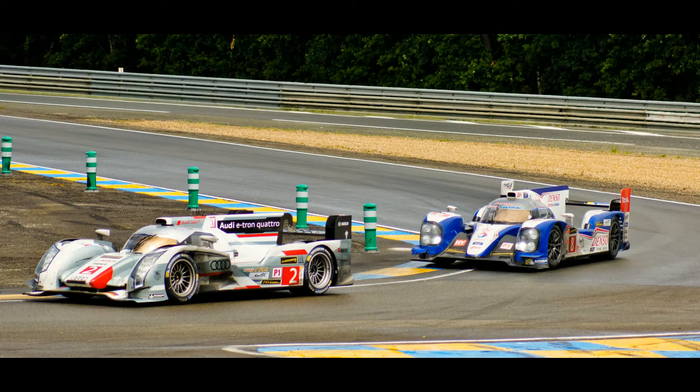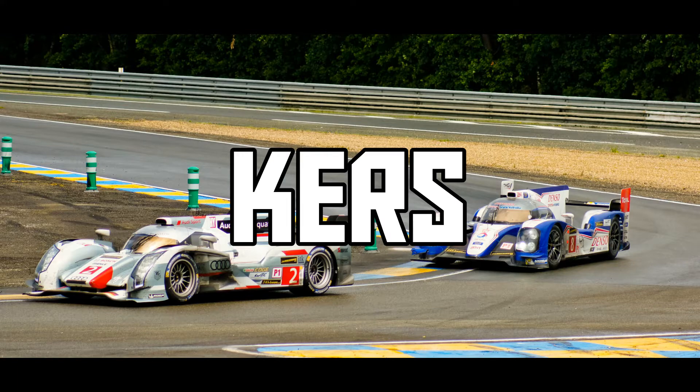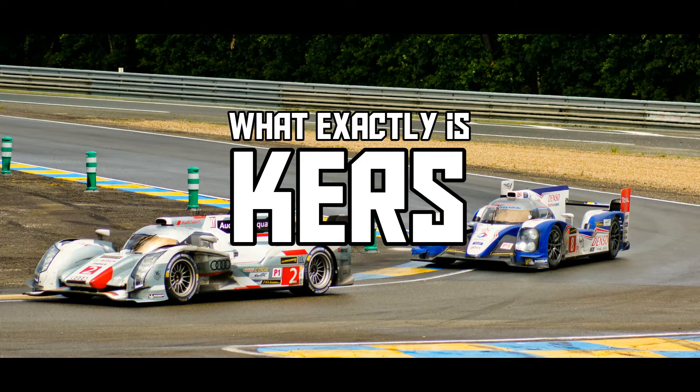Maybe you've heard of this new phenomenon in car racing called KERS, a system that makes cars drive faster and consume less fuel. But what exactly is KERS and how does it work?